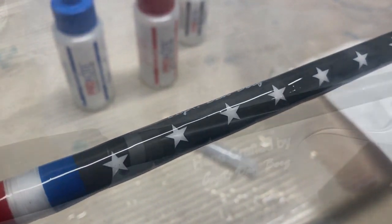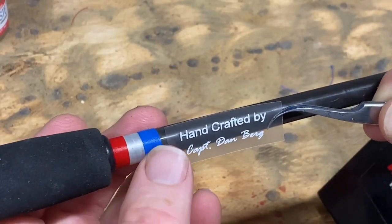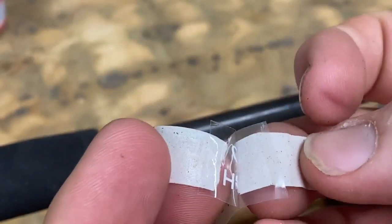This is the end result. It's a very easy process. You can print your own labels if you have a label printer. I actually just bought these from the same company I bought the fishing rod blank from — it's called mudhole.com.